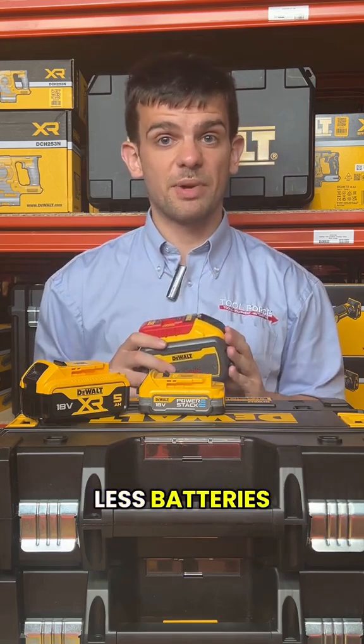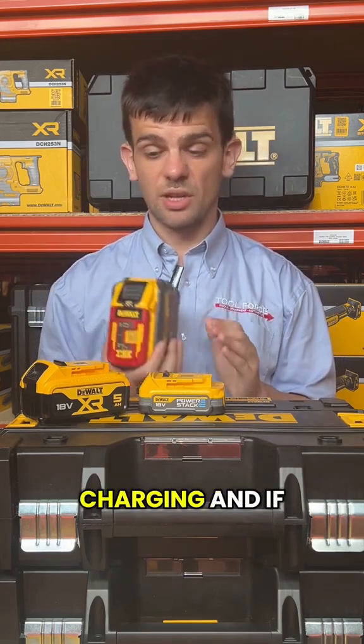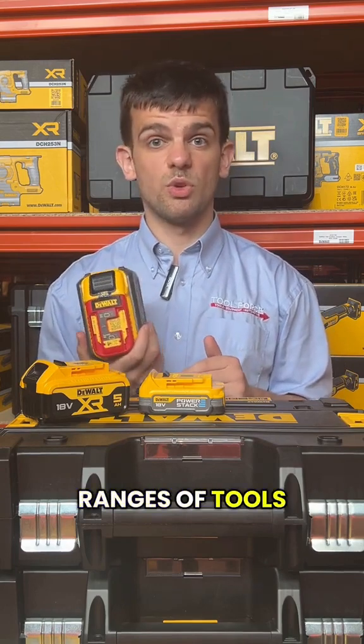Basically, if you want to carry around fewer batteries, less hassle of charging, and you have both ranges of tools, this is the one for you.